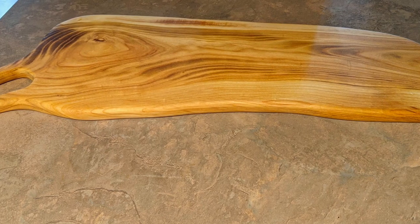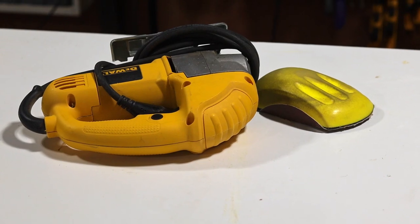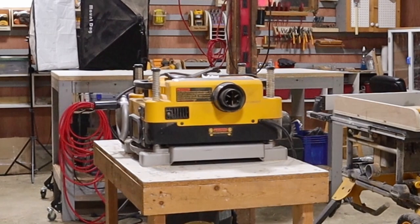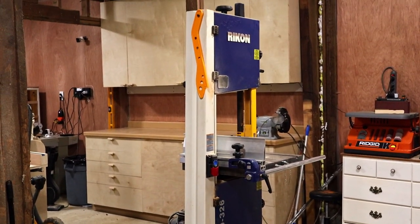These charcuterie boards are a great weekend project, and they can be done with some pretty basic tools. You could get away with just a jigsaw and some sandpaper if you buy your lumber finished on four sides. If not, you may need a planer, and having a bandsaw is a nice bonus that saves some time as well.